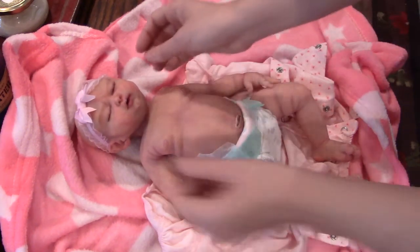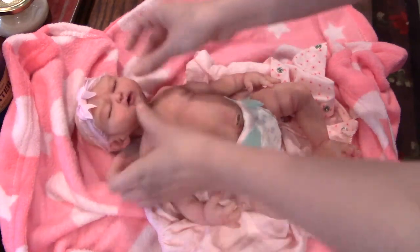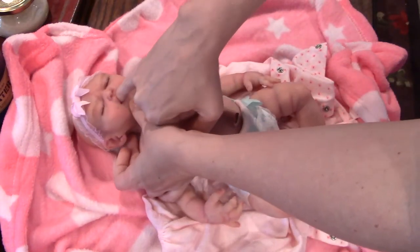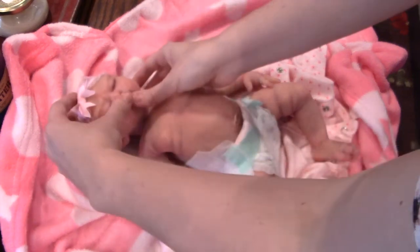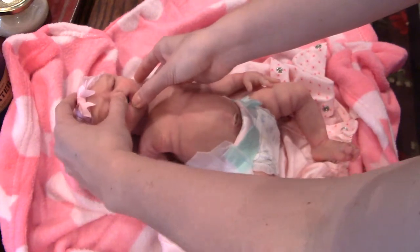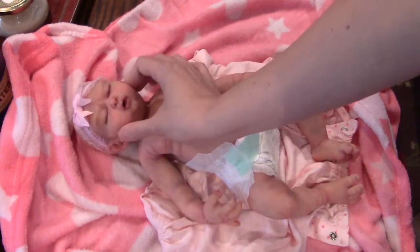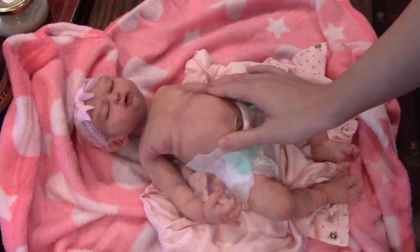She has little gums sculpted in there. I can't tell if there's a tongue — by feeling I can feel a bump, but I'll have to look in better lighting. I'll show it in her details video.